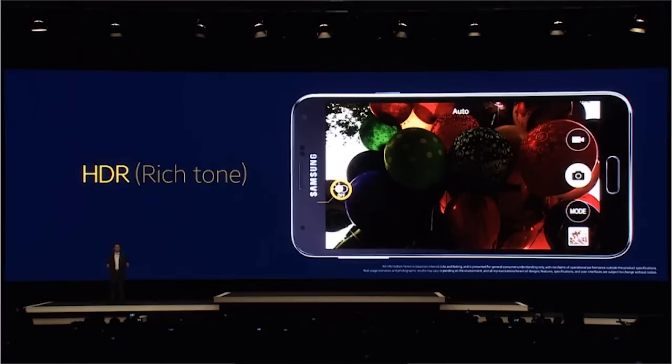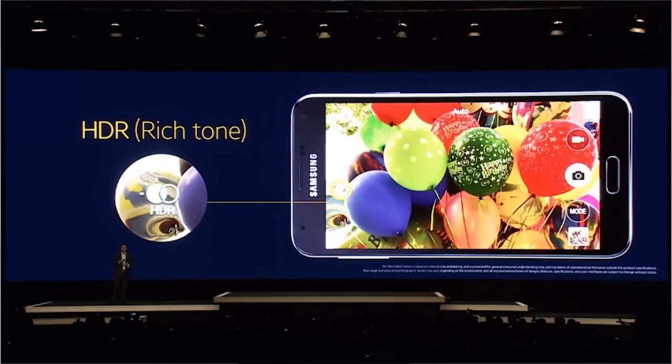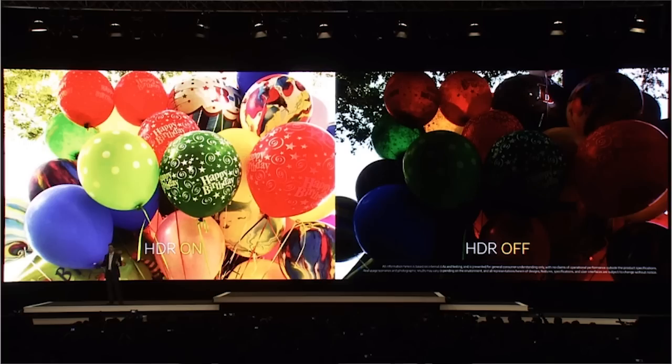You're also going to be able to take advantage of a new HDR mode with the Galaxy S5. This should help a lot with colors and contrast, and it also helps with exposure, which it adjusts on the fly while you're doing the autofocus step, so you don't get any overexposed or underexposed photos.